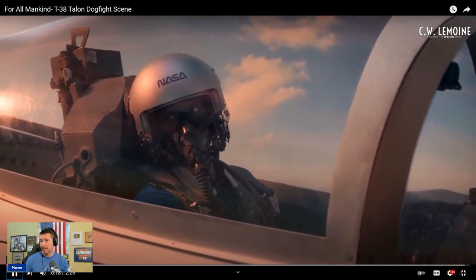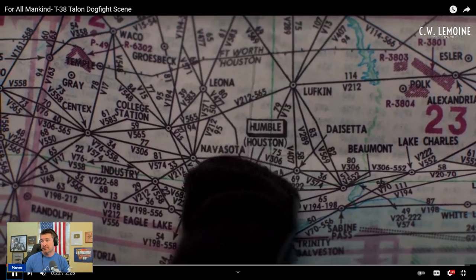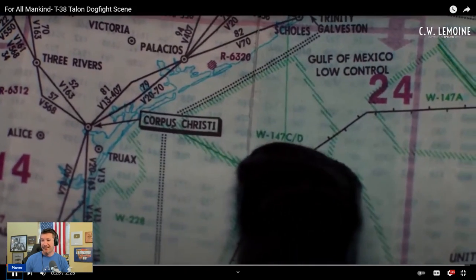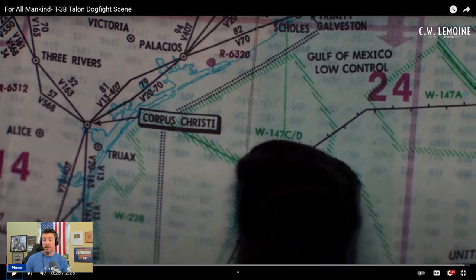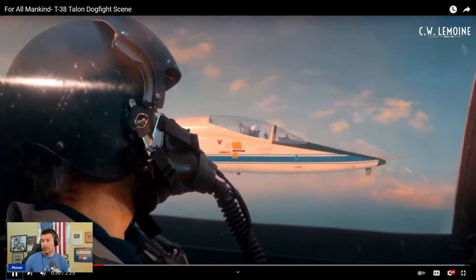That looks like a low chart for the victor routes. We'd probably be fine with the high chart, but sure, you've got a map — that's the right area. At least they tried. These are all real concepts, but 'you're flying in dogfight territory' — it would just be scheduled airspace. We'd say, hey, we've got Whiskey 147 from 1300 to 1500, we're going to be in the airspace, we'll break it up and go dogfight. No big deal.